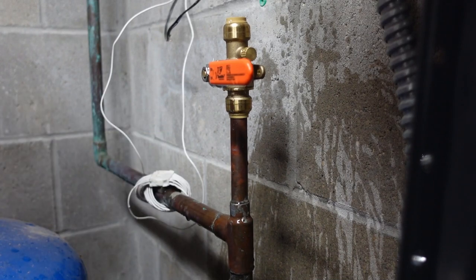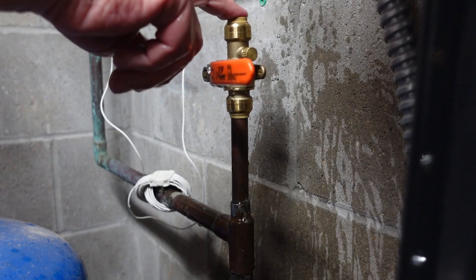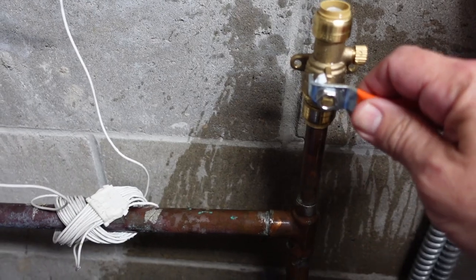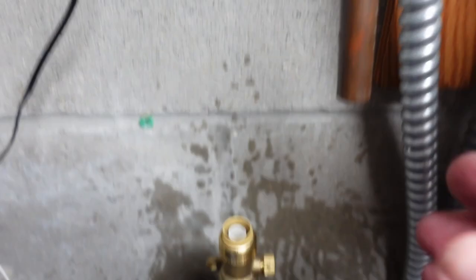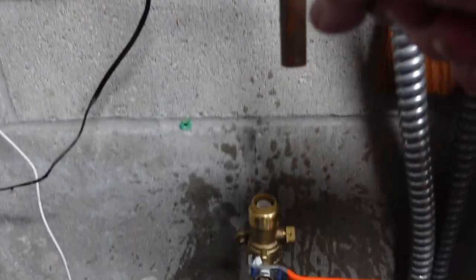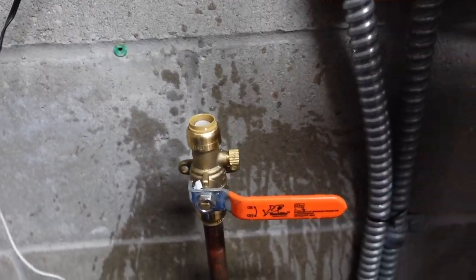I'll fill up the rest of the water line and then this is isolated to where I can test it. I think we're good for now. This is on here good — this part of the leaking has now stopped. I've turned the water main back on and now this part is isolated to where I can put the air fixture on it and start diagnosing issues. But this immediate problem has now been solved.